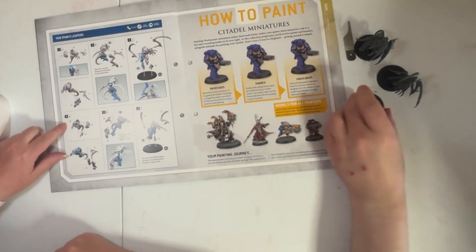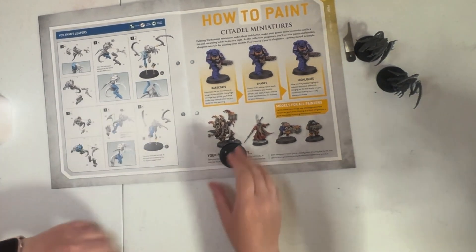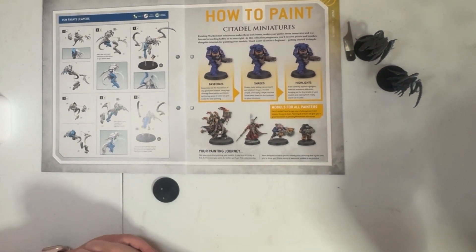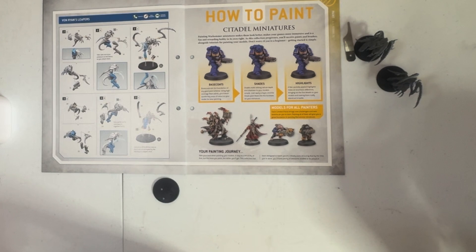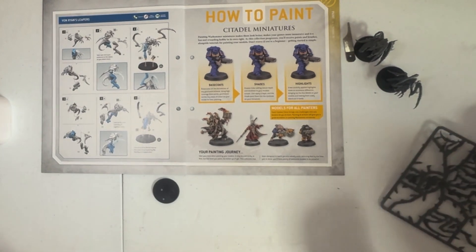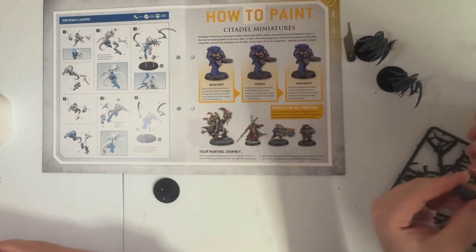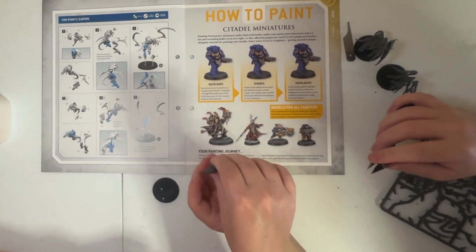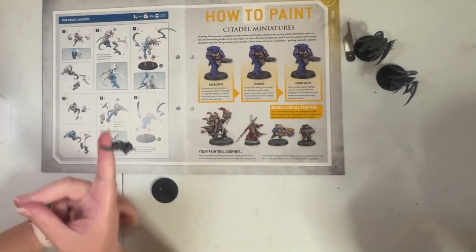Now we want 20 as the big one, and then 21 and 22 are the same side bits as previously — his mouth and cap thing, the other side of his main torso armour. Try and make sure I snip the bits closest to make sure it's easier to fit them, because that was obviously the problem with the last one.